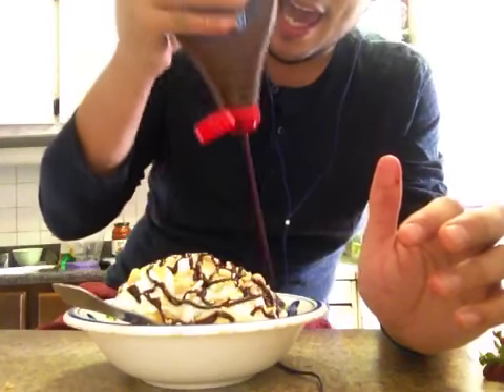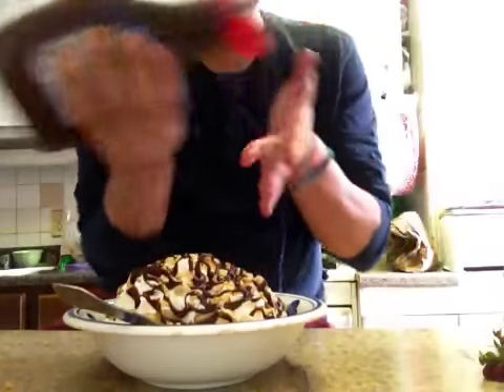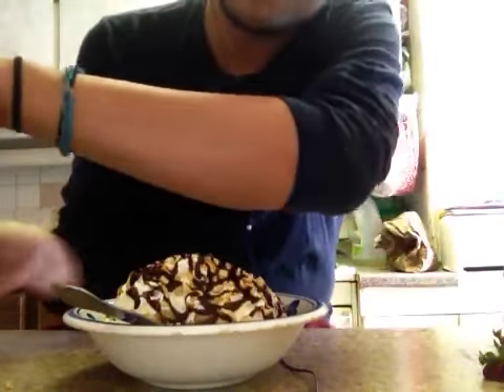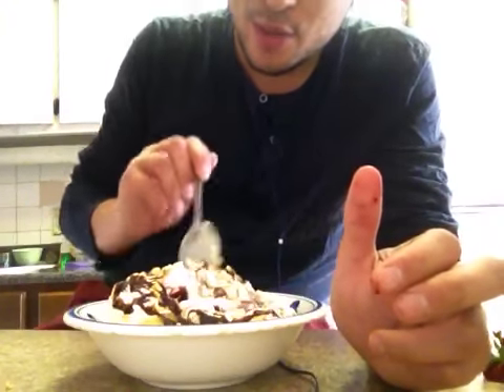This is actually a request from my pal ASMR Ralph. He said he really wanted me to make one of these videos, so here it is. Hopefully you guys enjoy.